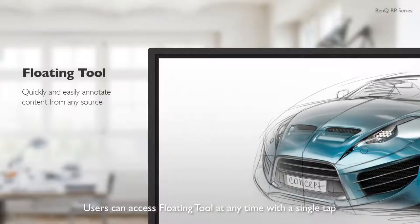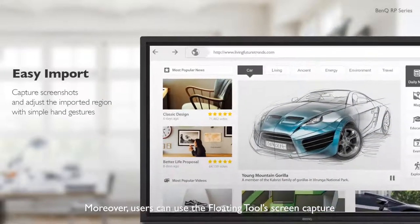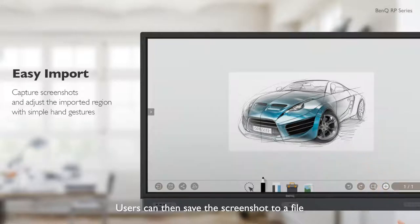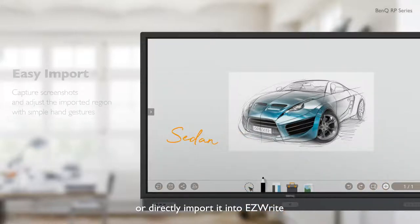Users can access Floating Tool at any time with a single tap and directly annotate on content on any display source. Users can also use the Floating Tool's screen capture feature to capture all or part of the screen, then save the screenshot to a file or directly import it into EasyWrite.